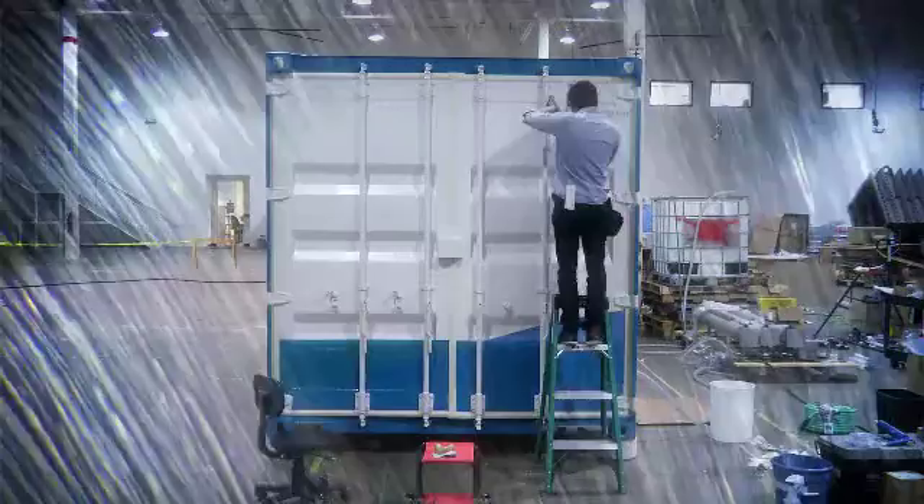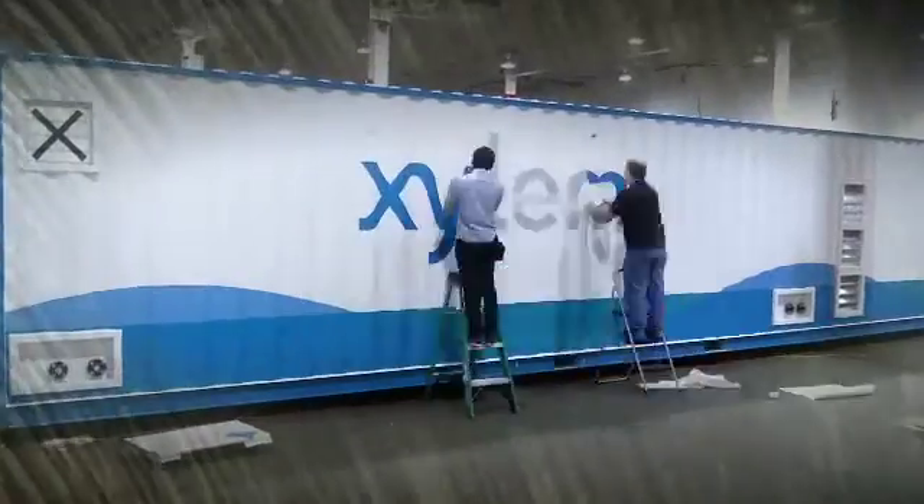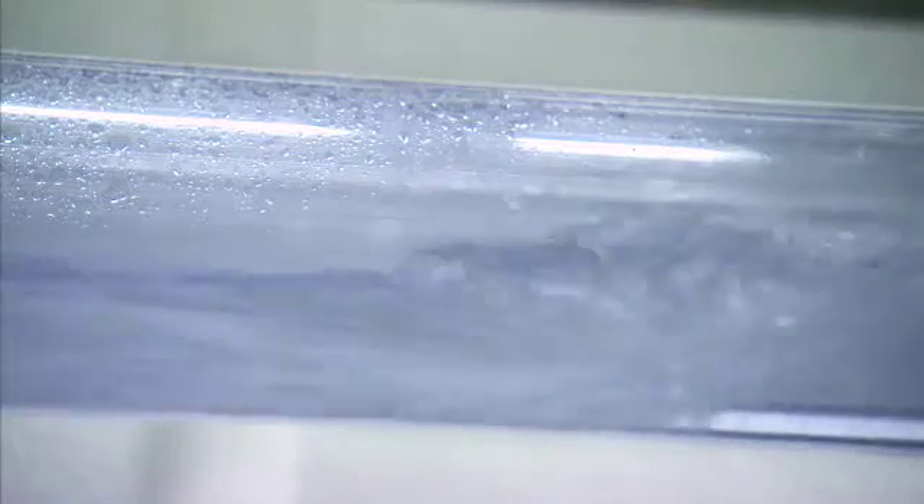The MyPro AOP Pilot Container is an advanced water treatment system for our customers to find the best solution for today's water treatment challenges.